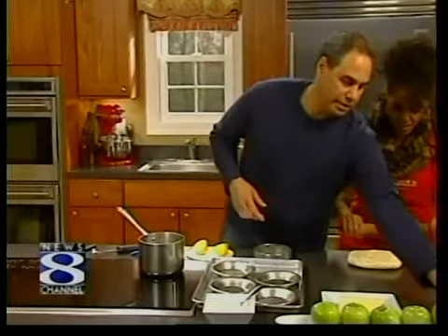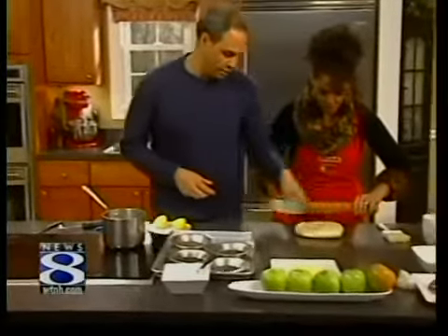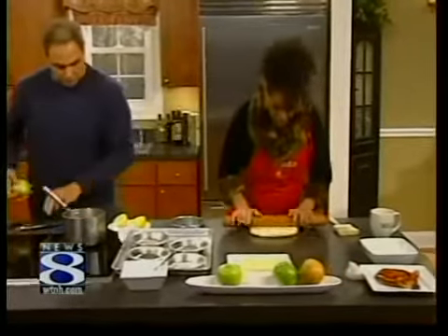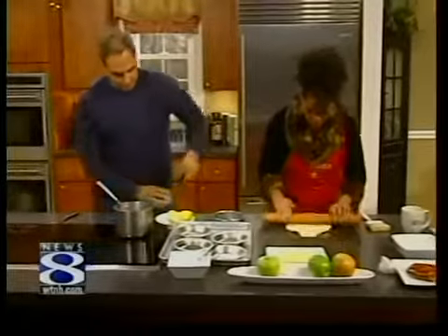We'll move that out of the way. You're going to want to roll it out so I can get four pieces out of it. This dough is pretty hard — nice and cold. All right, I'm going to peel the apples.